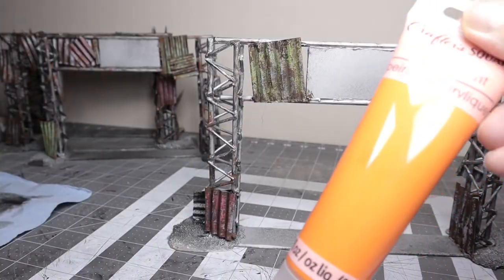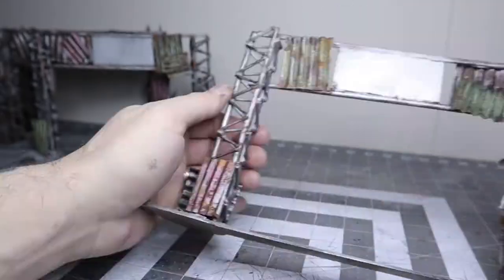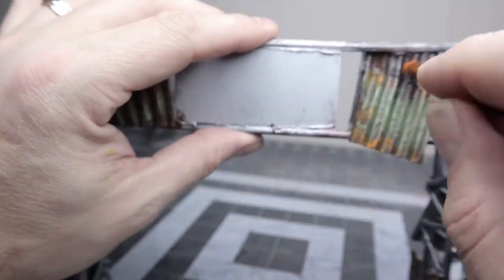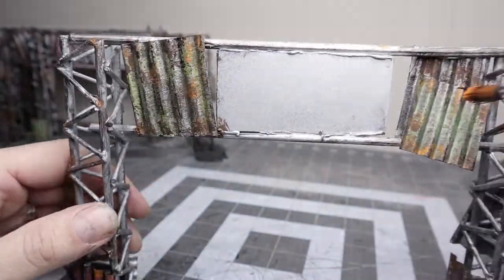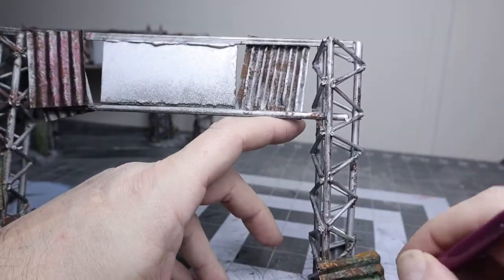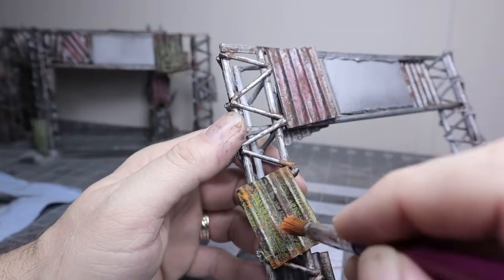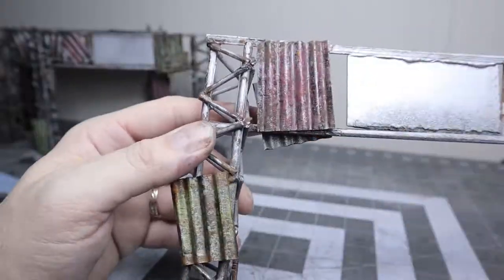Bright orange was the last paint step for weathering. I stippled it on over the brown mostly, and a couple of other spots here and there, making sure not to cover all the brown — only about half — just adding a little bit for some rusty highlights.